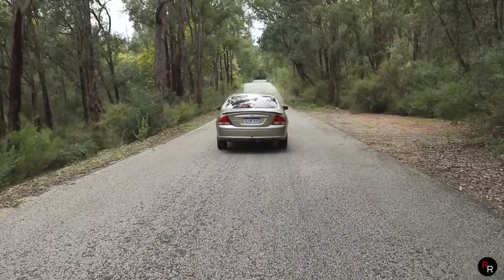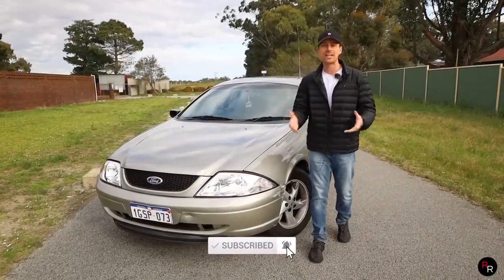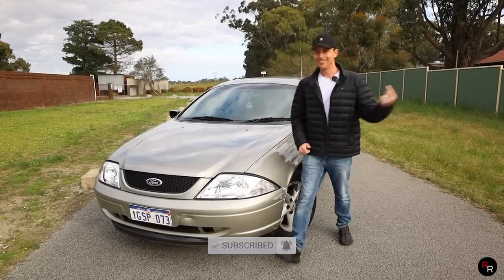If you want to win this AU, all you're going to have to do is simply be subscribed, click the link down below, and donate any small amount into the AU fund. So let's get in it.